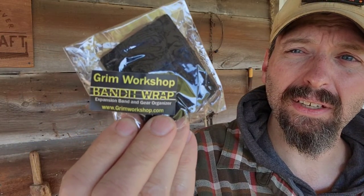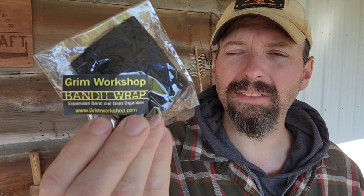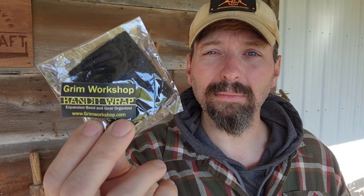The first thing out of the envelope is a banded wrap — a gear organizer. It's elastic and has loops around it. I keep one around my Grail water bottle. With those loops you can put a flashlight, a ferro rod, a multi-tool, and all kinds of smaller items. It helps you stay organized, especially when you're using a haversack or a bigger bag. Slip it around your water bottle and it's a lot easier to find small items.